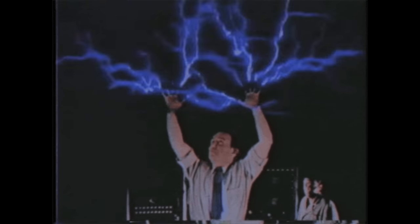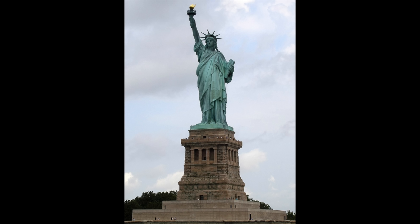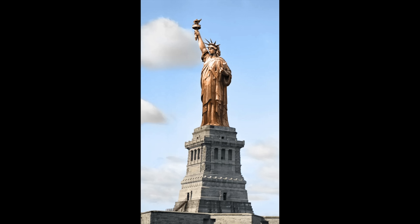Hey, don't mind me. I'm just going to talk about copper for a little bit. Other than its electrical properties that make it quite useful, it has another skill: turning green. I wonder how many people know that the Statue of Liberty is made of copper, and it's just turned green over time. It's what copper does.